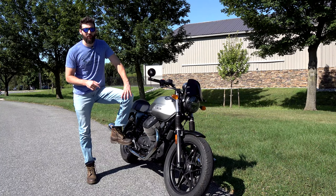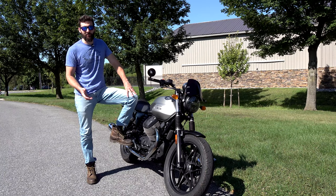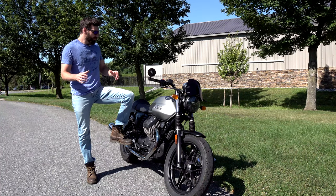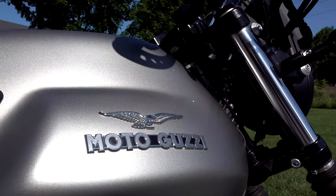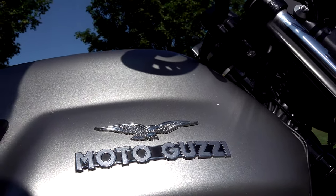This is a 744cc motorcycle, which ends up being about 45 cubic inches. It's not a huge motorcycle and it doesn't make huge power - it makes about 45 horsepower - which seems kind of small, but the bike only weighs in at around 450 pounds wet. That's only about 30 pounds more than a 600 Super Sport.